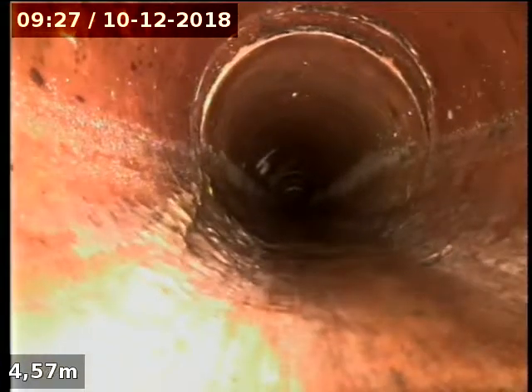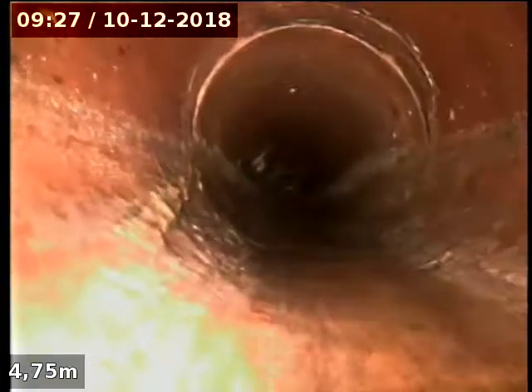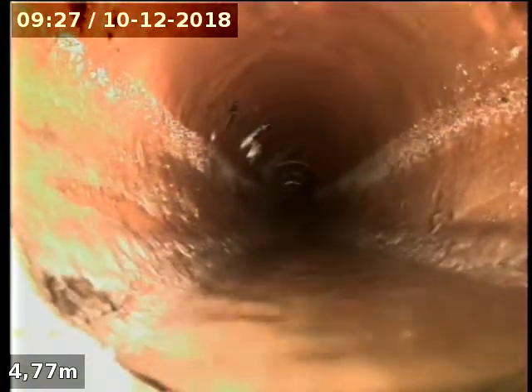Bit of a belly in the drain just here. Steps up on grade again. There's a crack in that joint. This pretty much runs up the centre of the driveway.